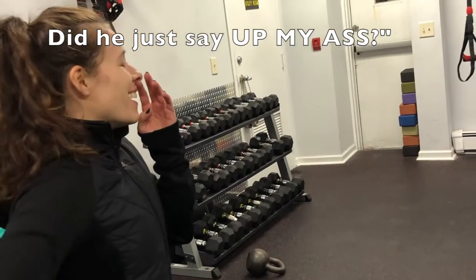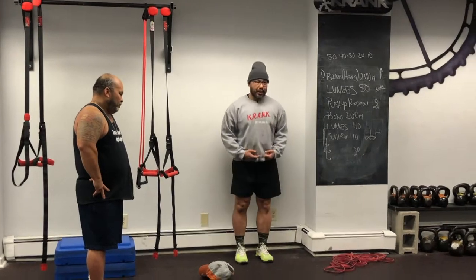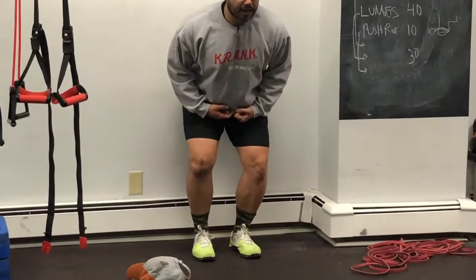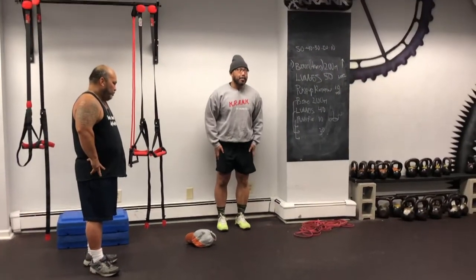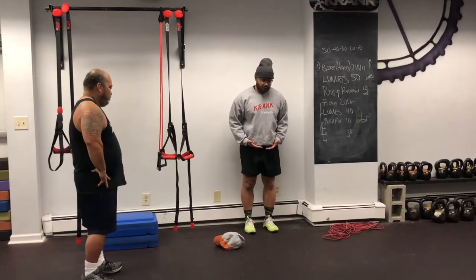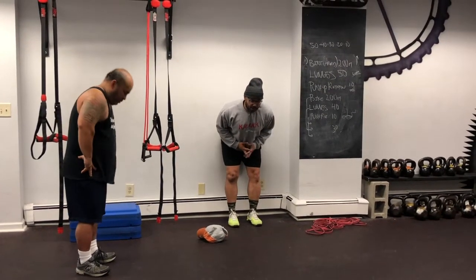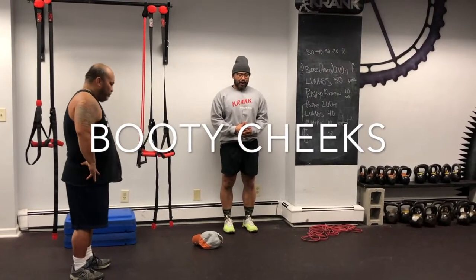Notice my knees — what are my knees not doing? They're not going forward. This isn't a squat, this is a hip hinge. There are two types of lower body movements: a hip hinge and a more quad-dominant squat. So this one, I'm driving my hips back, I feel the wall on my booty cheeks, I squeeze my glutes, and I stand up.